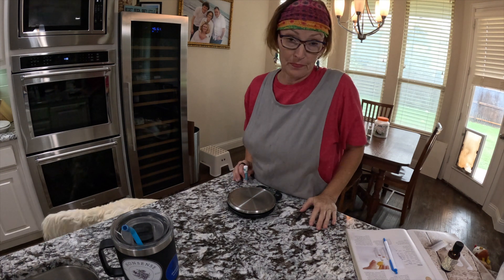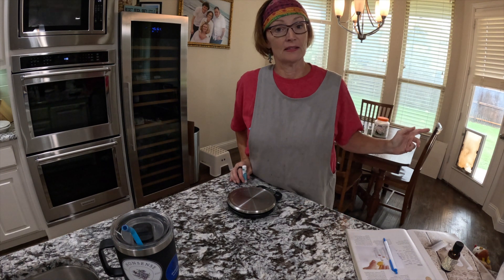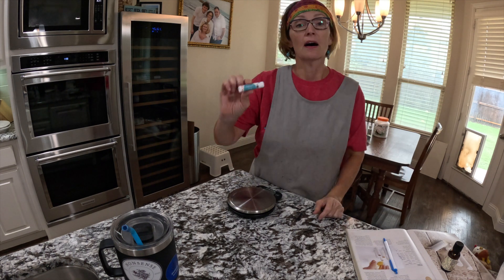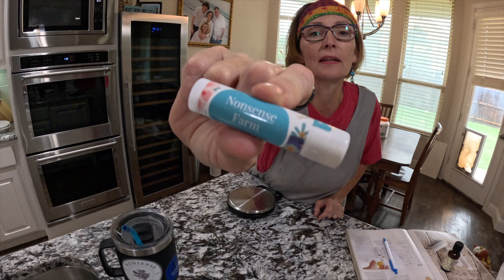Hello and welcome back to Nonsense Farm. It is raining outside this weekend so I can't do anything out on the farm, so today I am restocking our world famous lip balm.